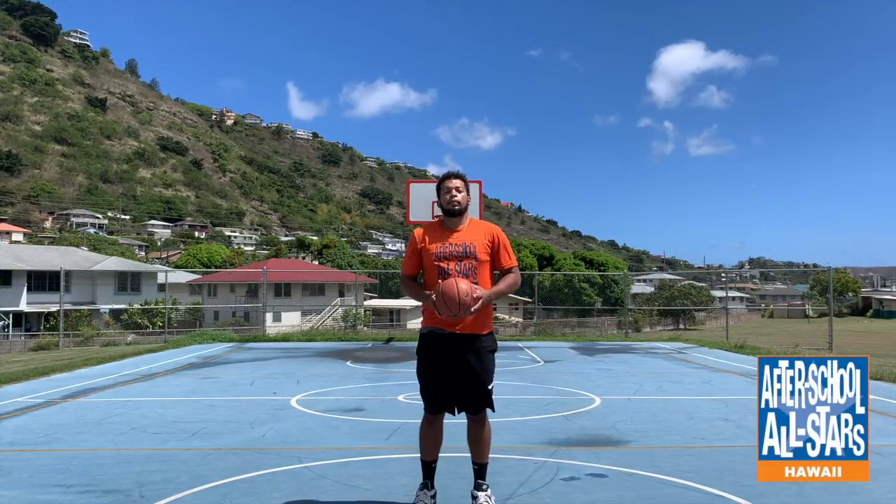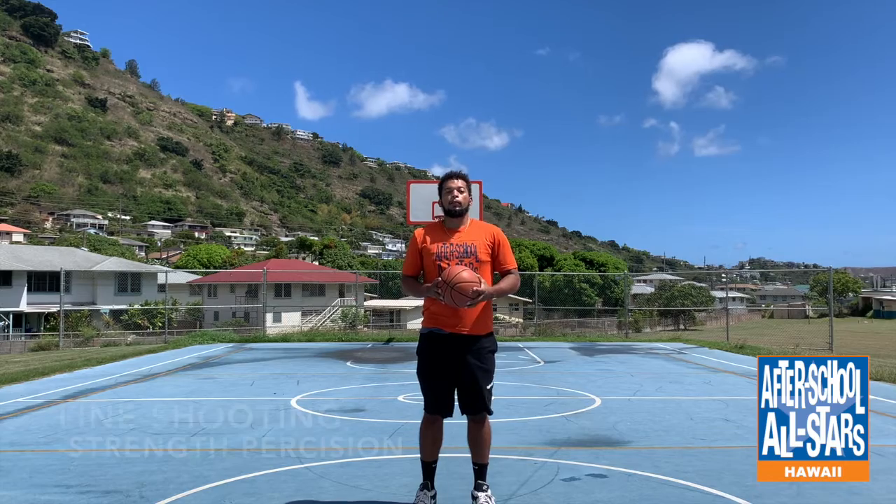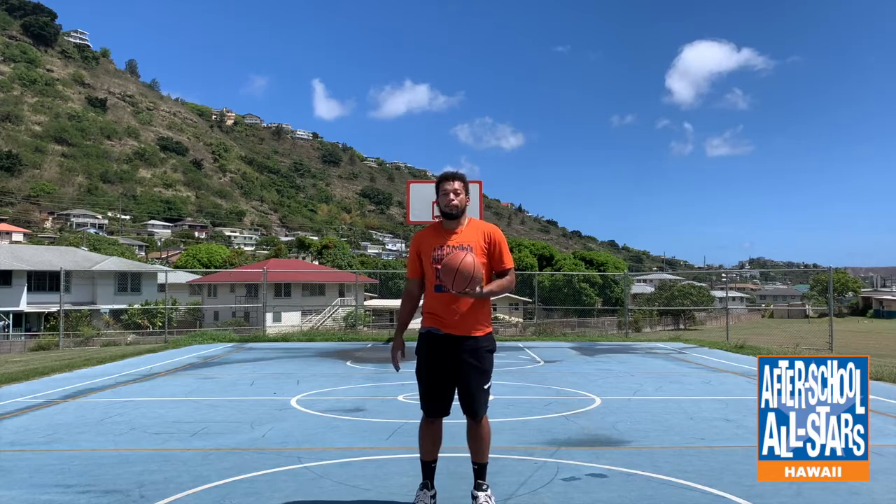Sometimes it can be a little hard to get out to the basketball court and find a basket. So today I have a couple of shooting drills for you guys that you don't need a basket for — you can do them in your backyard or around the house. The very first drill we're going to do is called line shooting. This drill is going to help with precision while aiming at the rim and just your shooting form in general. All you need is a basketball and a line on the ground.